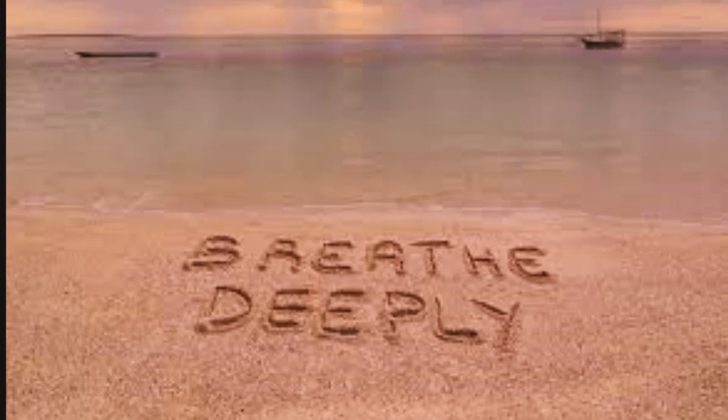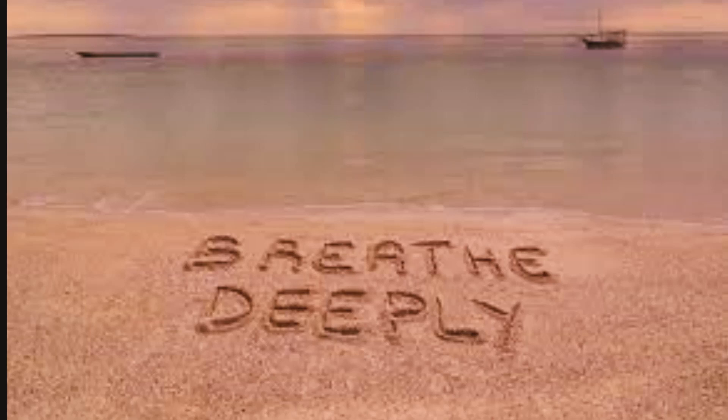Now place one hand on your stomach and the other hand on your chest to maintain the depth and rhythm of breathing.